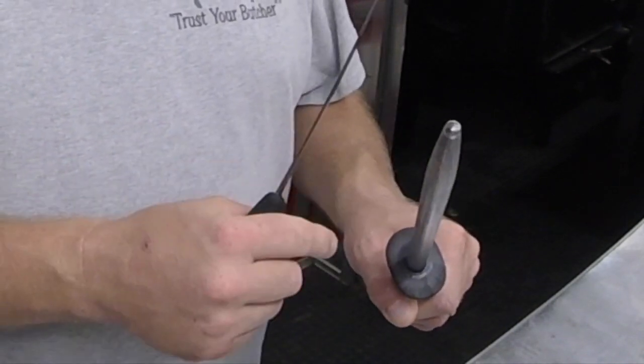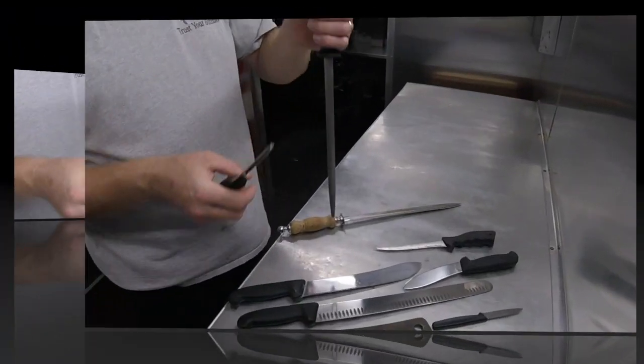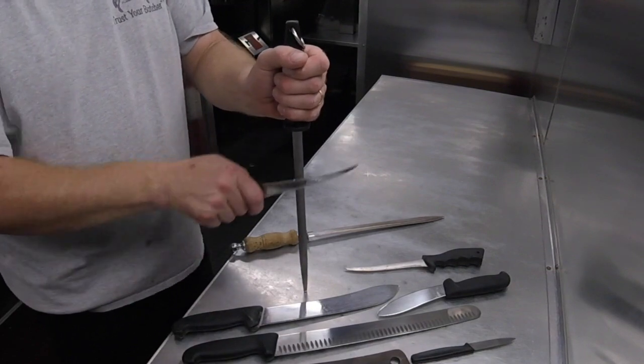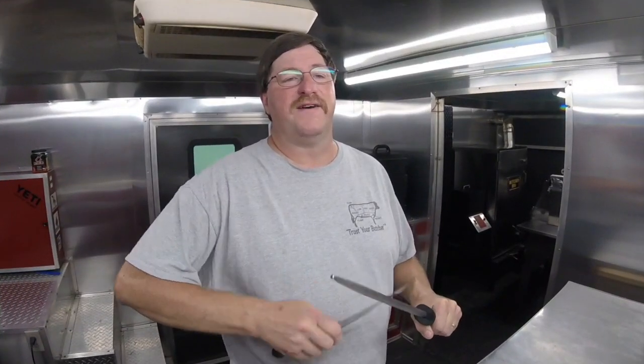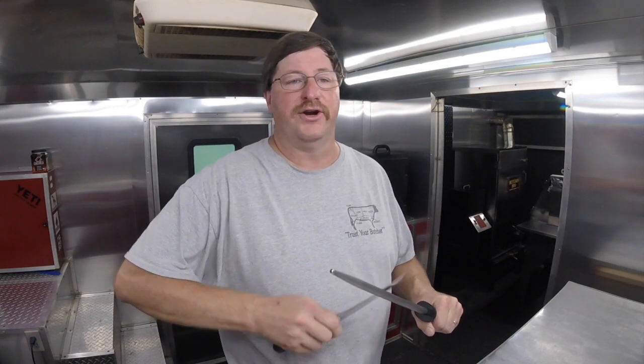If you're not comfortable going into your hand, don't worry. A knife is not directional — you can turn it upside down and use it this way. Once you perfect the movement of a knife and a steel, it's just a matter of repetition and doing it over and over.